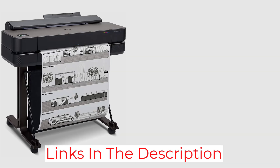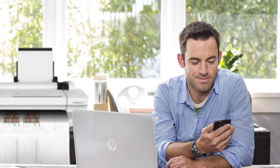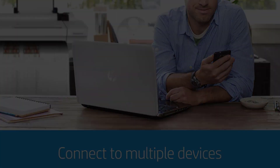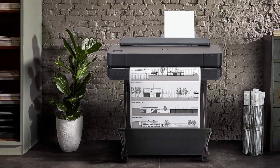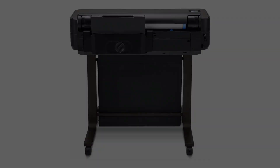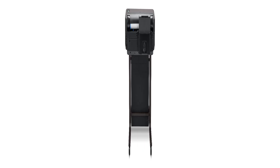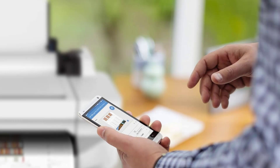In terms of media handling, the Designjet T650 offers flexibility and convenience. It supports media sizes of up to 24 inches wide for rolls and up to 13 inches by 19 inches for sheets, thanks to the included automatic sheet feeder accessory. With features like sheet feed, roll feed, automatic sheet/roll switch, media bin, and automatic horizontal cutter, this printer streamlines the printing process and ensures seamless operation.